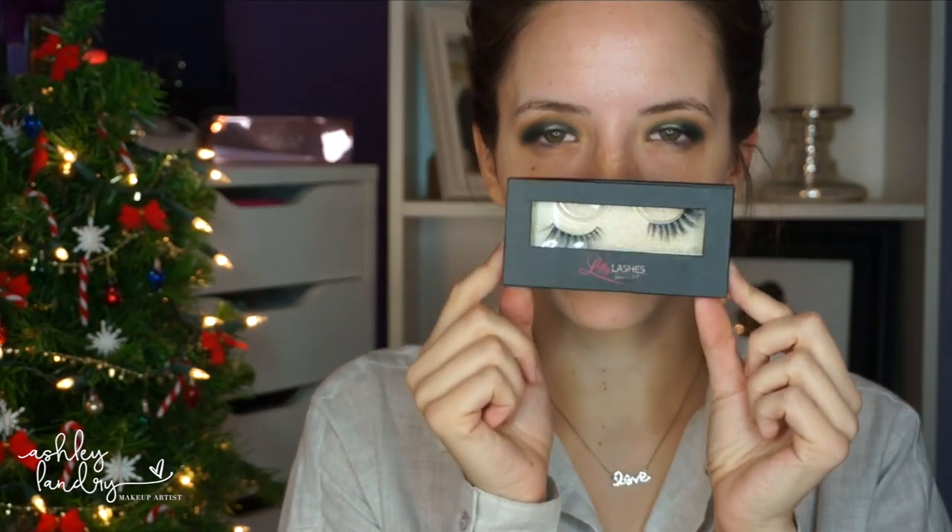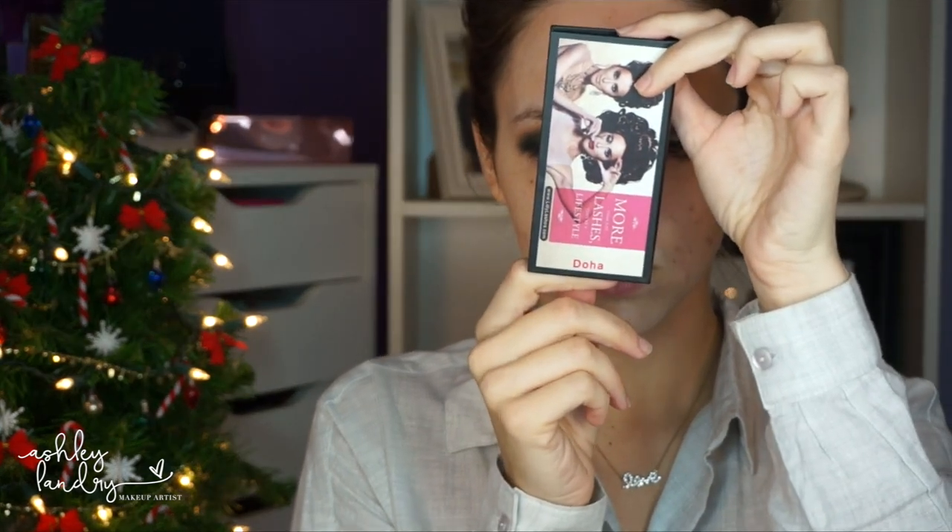Next — me being a klutz as always — I'm dropping the next product. This is a Becca highlighter in the shade Golden Mint, which I just got in a PR package, so thank you Becca. I'm placing this right in the center of my lid, and going in with that light green like that just really makes your eyes pop. I'm putting it on top of the shimmer shadow we put down before and it just makes the eyelid pop even more.